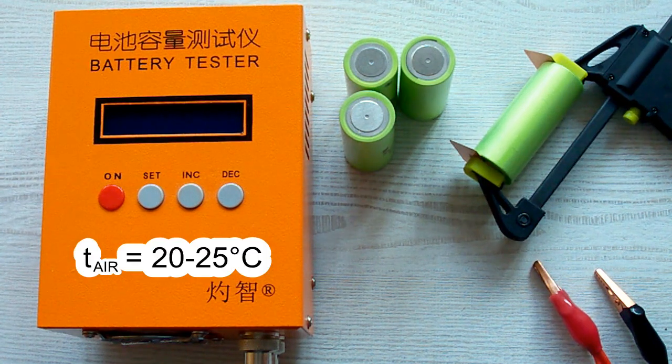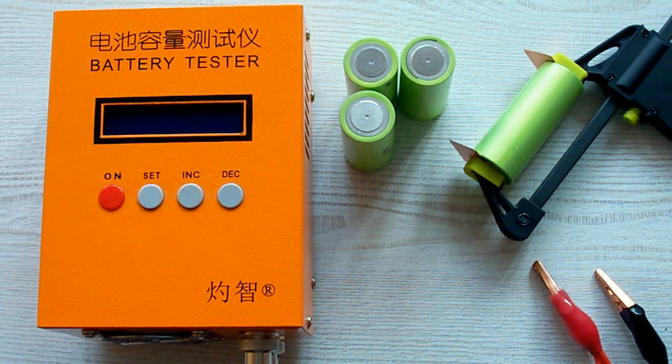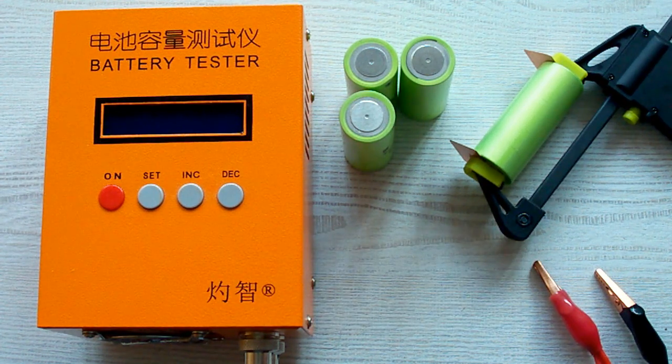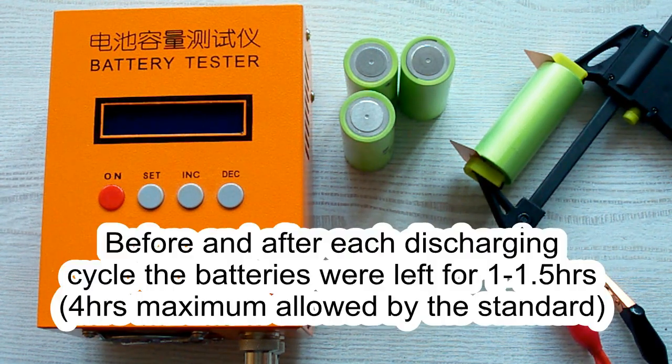The air temperature was 20–25°C and before each discharging cycle a battery was charged at its standard charging current mentioned in its datasheet, and after that it was left for a minimum of 1 hour. After the discharging cycle it was also left for a minimum of 1 hour.